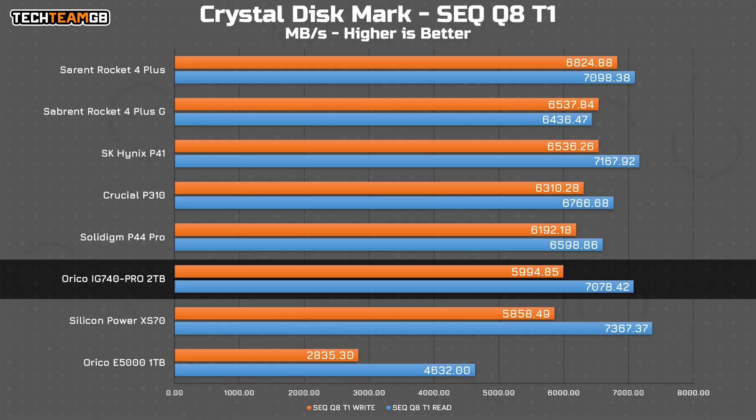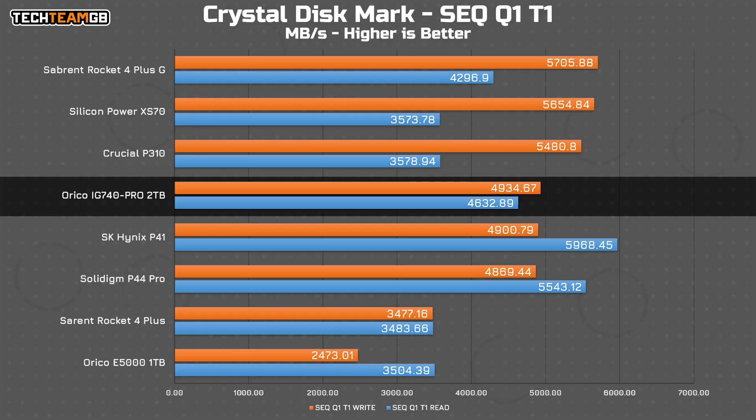First up, the synthetic benchmarks. Crystal Disk Mark normally shows us the best-case scenario results, and here we get just under 7.1 gigabytes per second in reads and 6 gigabytes per second in writes. That's 300 megabytes per second lower than the claimed figure on reads and 500 megabytes per second on writes, although that's still pretty typical, and at least on read performance it's up there with some of the better drives on the market. Write performance isn't as strong, although it's still on par with some of the full-fat Gen 4 drives. Interestingly, with a lower queue depth, the IG740 actually climbs in the charts with balanced read and write performance.